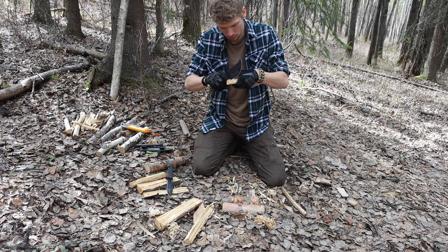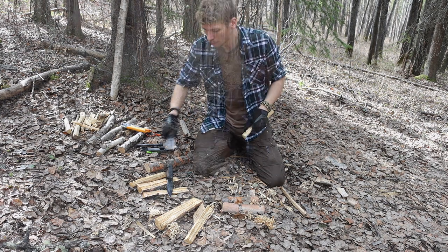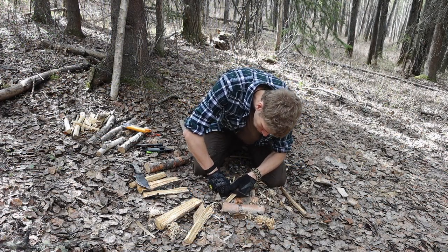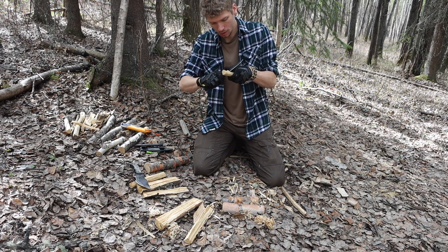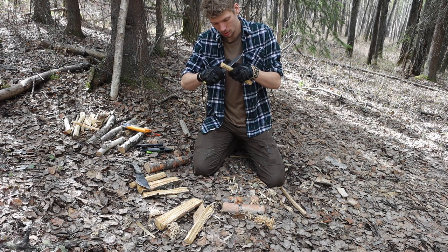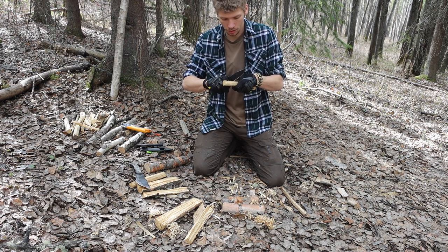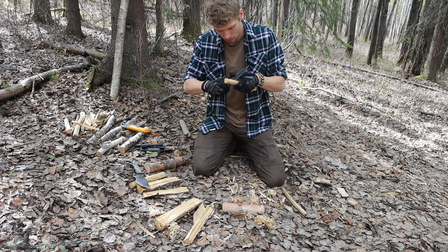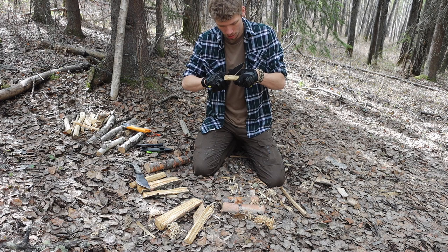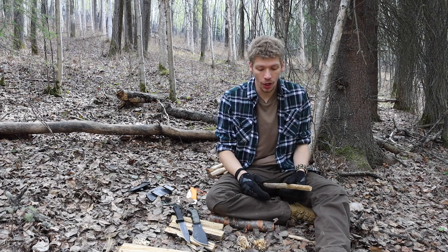The primary thing I noticed with the Tracker during notching was the ergonomics — this very wide blade made it a very difficult challenge to get close enough to my edge to accurately and reliably make cuts to form notches. The width of the blade was really killing me for notching, and of course if the ergonomics are poor in feather sticking they're not going to be any better in notching. The SRK definitely took the edge in both feather sticking and notching in my opinion.